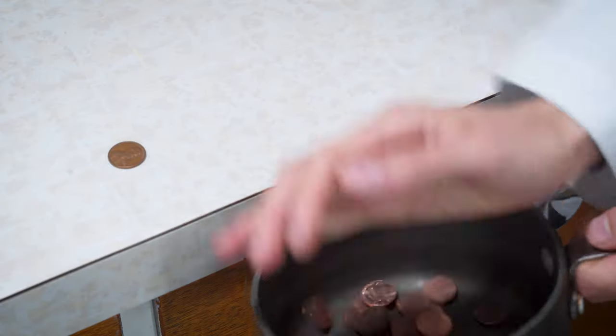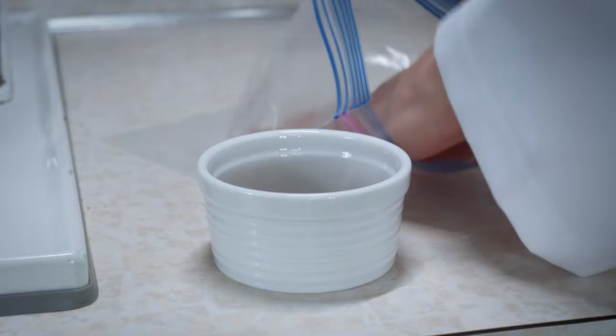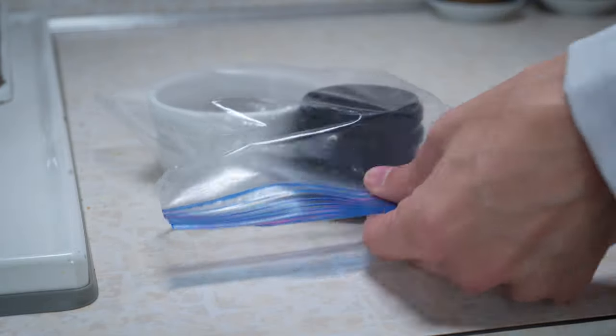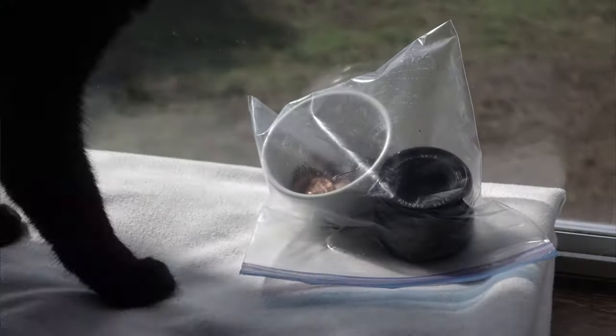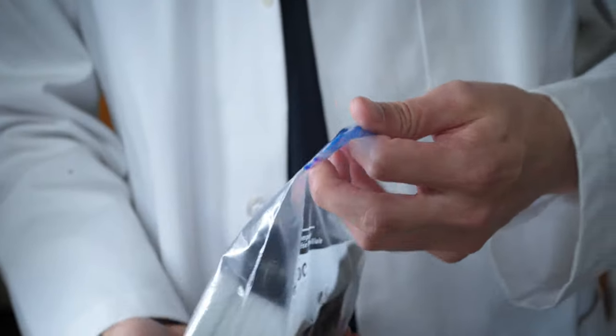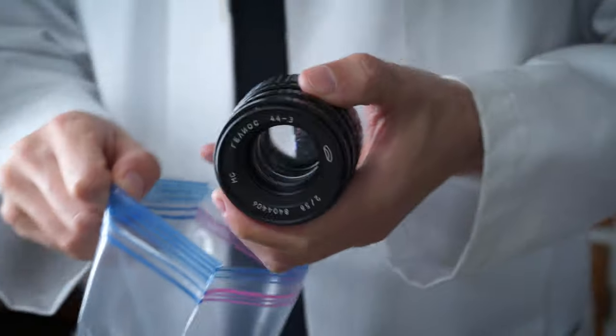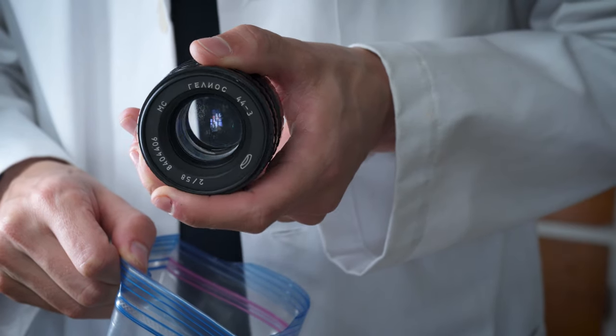Our Gallius 44.3 could use some love. I scavenged through the house and found 41 pennies. I cooked them on the stove for extra warmth, packed it all up, and now the bag goes near the window for some sunny vibes. I opened the lens expecting it to be super clean — all that heat and copper should take care of the job. But I guess it didn't.